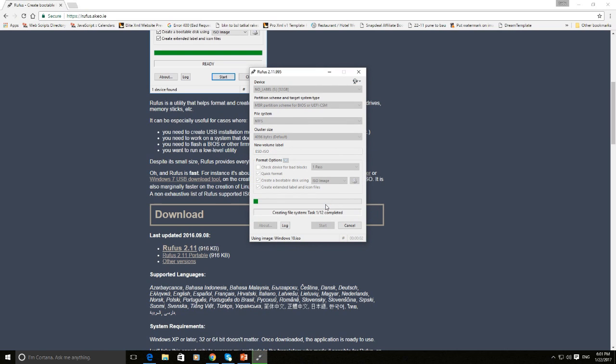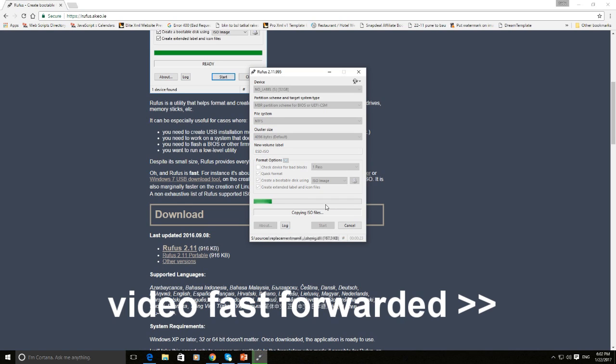Step 5: Wait until the process completes. It will take a few minutes to complete the bootable process.